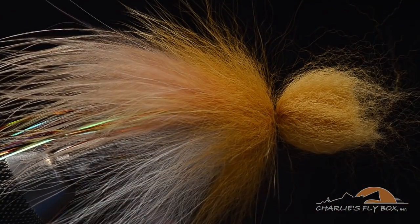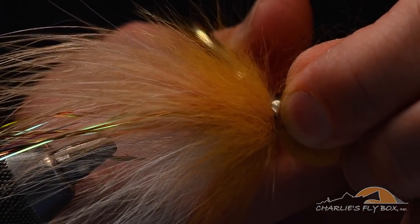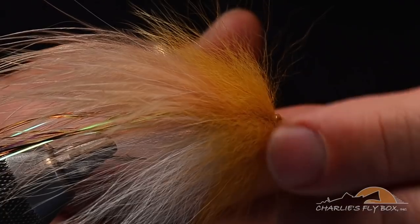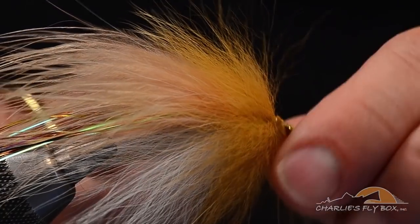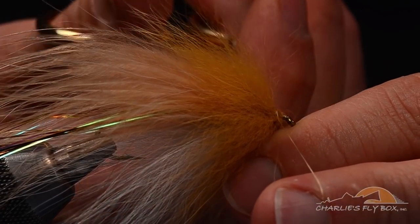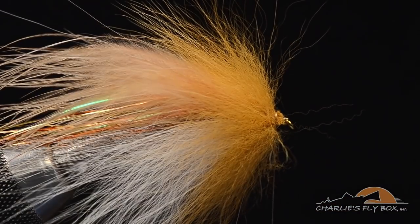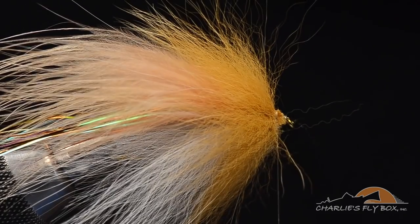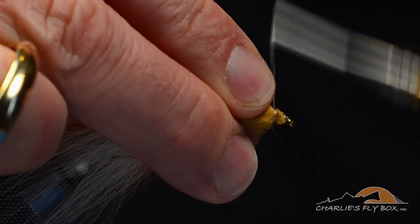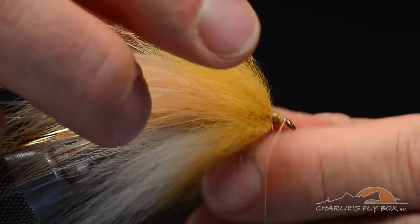Now I'm going to cut the butt ends off — usually two cuts. I'll lift the top half and pull the bottom half down, push my thread out of the way with my middle finger, and use the very tips of my scissors to cut right at the front, jammed right up to the hook eye — which is on purpose. That's the whole idea. You can see how the fly is gaining height and depth here. I'll sweep this back, anchor it down good and tight, and bring the thread right up to the back edge of the hook eye.